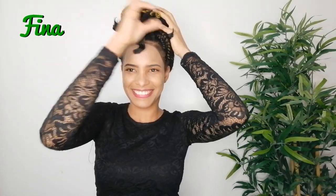Hello beautiful! Welcome back to my channel. My name is Vina and today's video is a beginner friendly tutorial.